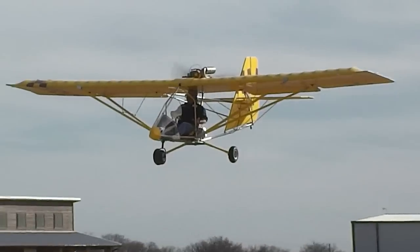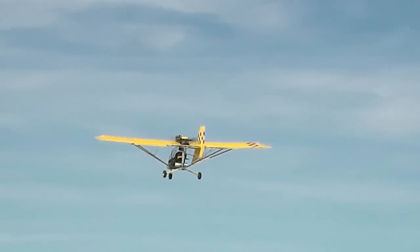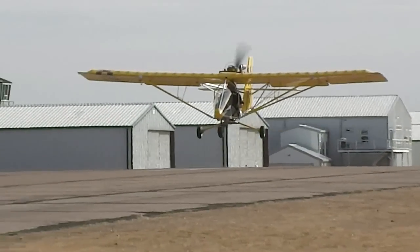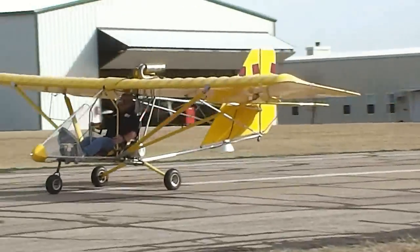Here he is demonstrating partial flaps down, coming by the camera. This aircraft does have flaps. Here's a demonstration in absolutely no wind with half flaps down — probably going to touch down at about 25 miles an hour at best. Very nice.